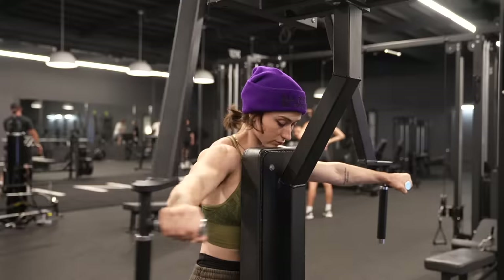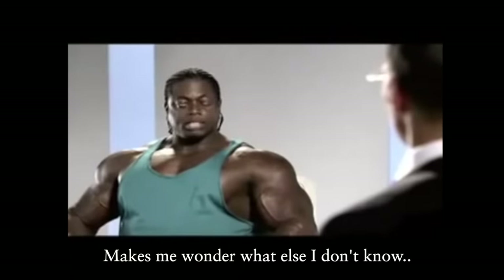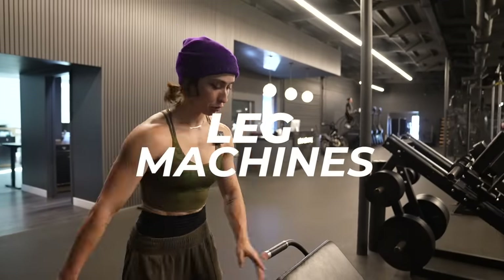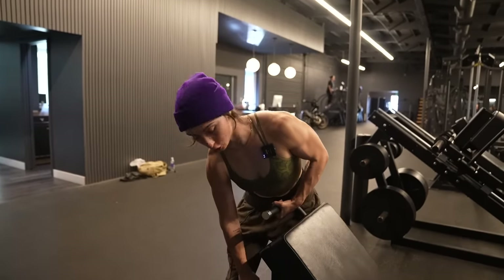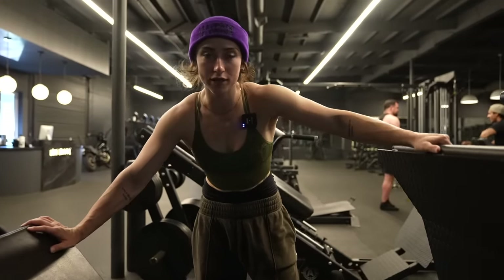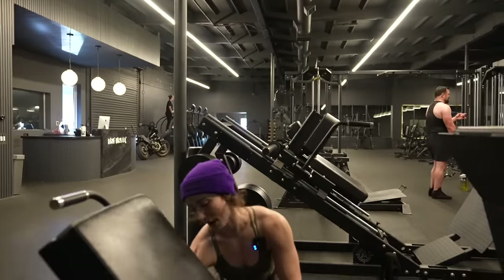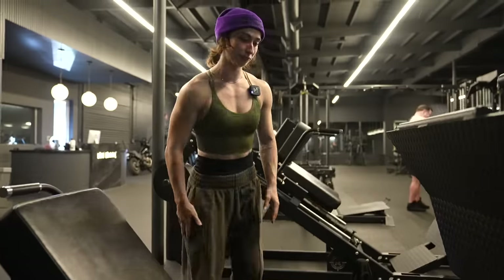So first things first with the leg press, you've got to make sure the back is situated. I usually like to be not leaning back super far, kind of more straight. I've seen maybe like five different leg press brands. This one is probably my least favorite because it hurts my lower back, but this gym has one of these to support your lower back. So there you go — protected.